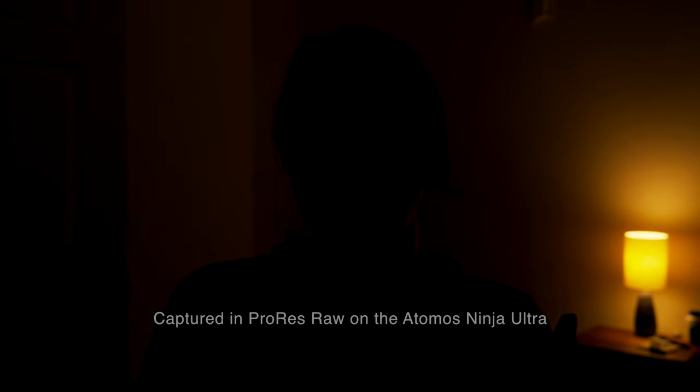Any good cinematographer will point out that a scene is comprised of multiple pieces of lighting, all interacting to form a cohesive scene. The first light I'm going to bring on is a small practical LED lamp that serves as my nightstand and bathes my background in a deep tungsten orange glow. The next light is a small SmallRig LED panel sitting just behind the doorway to the closet, and its job is to offer something slightly opposite on the color wheel to that tungsten light.